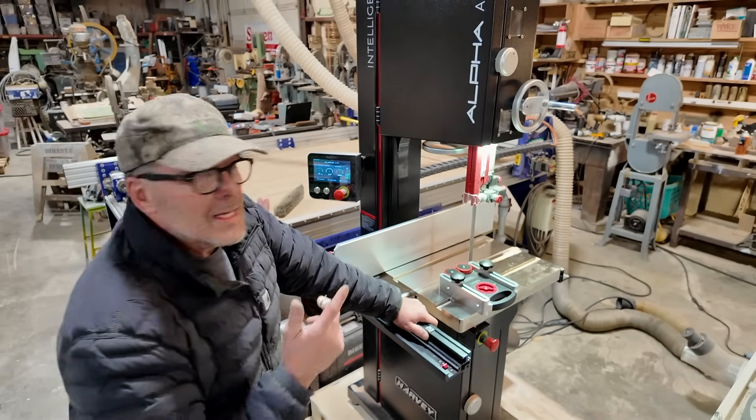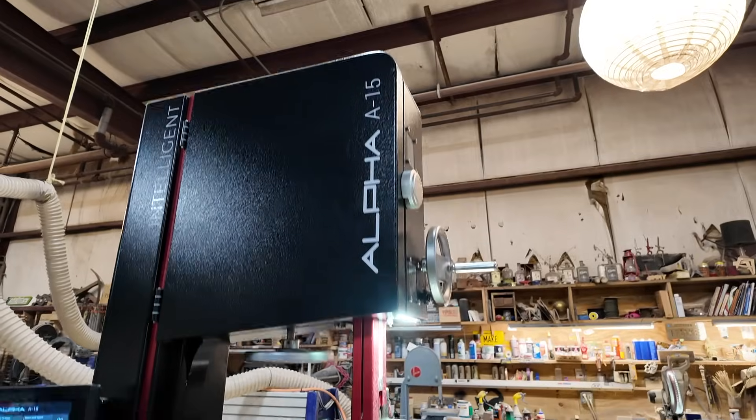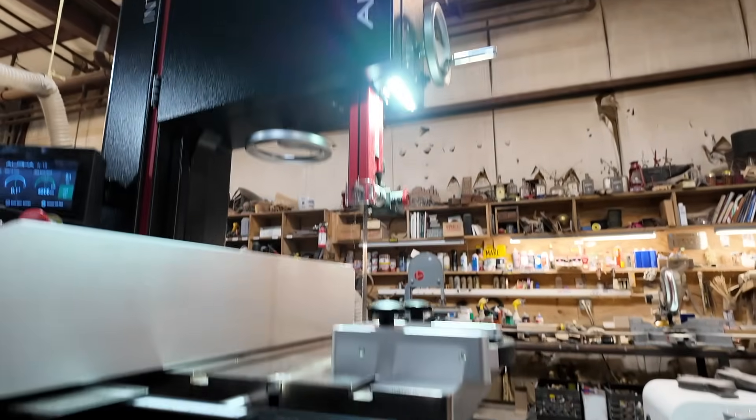Welcome back. Today I'm going to test drive the new intelligent bandsaw from Harvey Woodworking Tools, the A15. It's incredible.